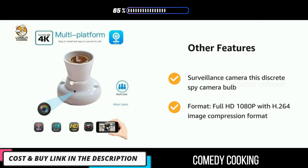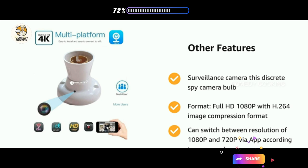This discreet spy camera in bulb format offers full HD 1080p with H.264 image compression format, and can switch between resolutions of 1080p and 720p via the app according to your needs.